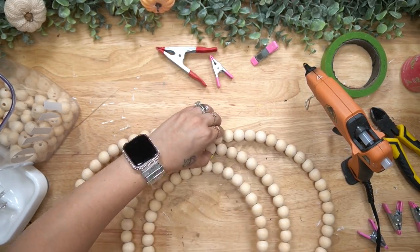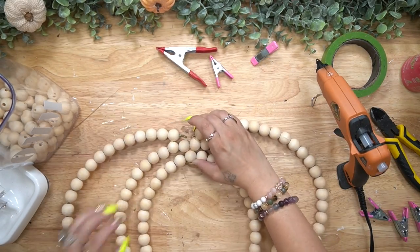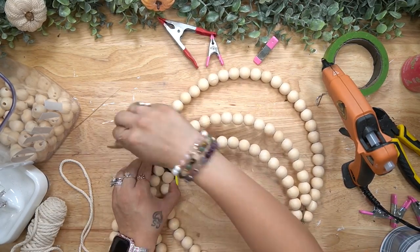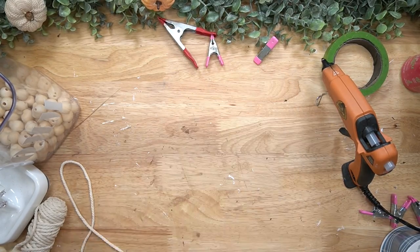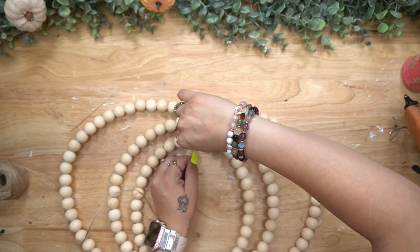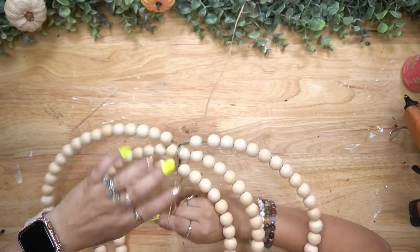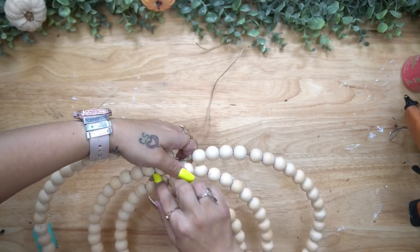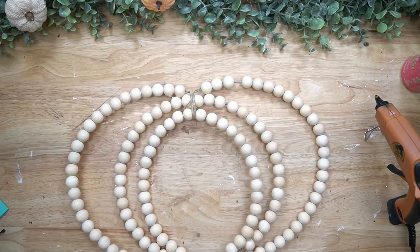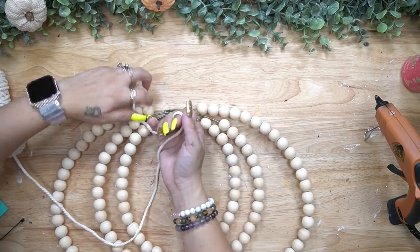I joined both of the beads with some hot glue, and repeated that for the bottom and middle layer. For the top one I left those kind of apart - I wanted that arch on either side - so I just glued the top beads to the second layer's beads. Next I used a zip strap to zip strap all of the layers together, then covered that with some jute and hot glue.